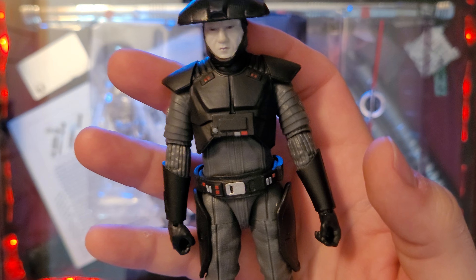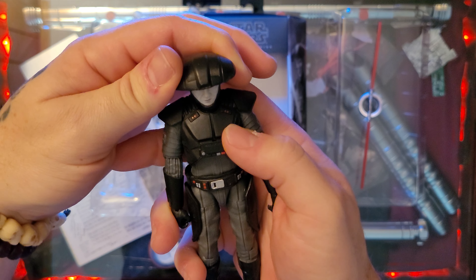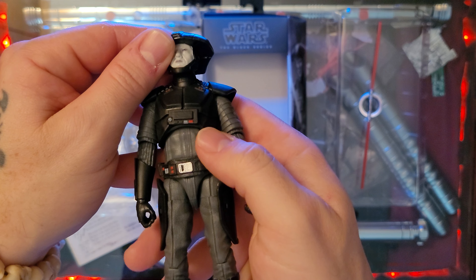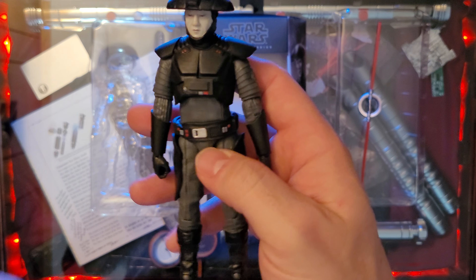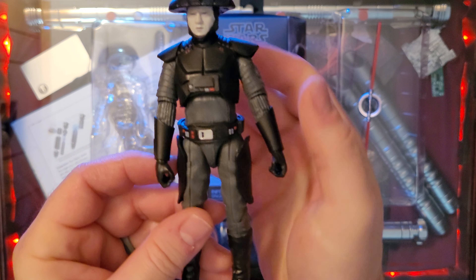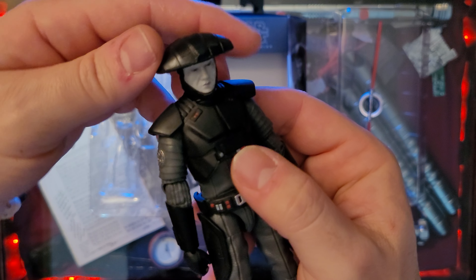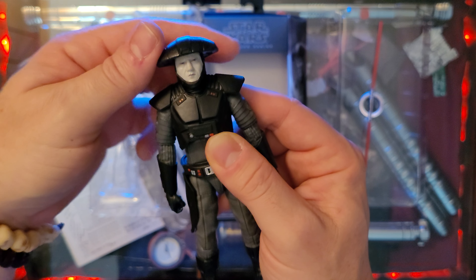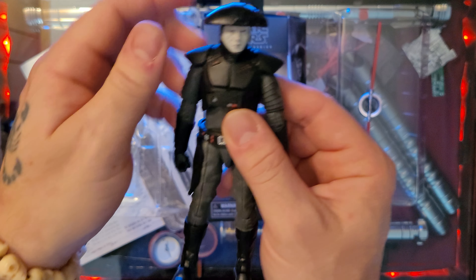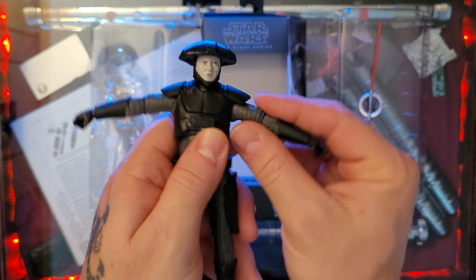We have an opportunity to make a kind of a Cal Kestis Inquisitor mock-up with this guy, maybe if the heads fit — we may have a Cal Kestis Inquisitor here. But yeah, just a great figure. The armor is a little bit soft so you can kind of move the arm. Speaking of head articulation, the neck doesn't go down because of the armor, but it looks up. Left and right's great, arms go all the way up — that's the beauty of that soft armor.